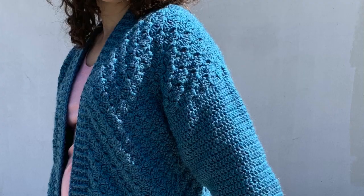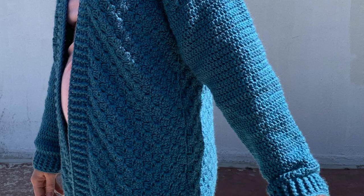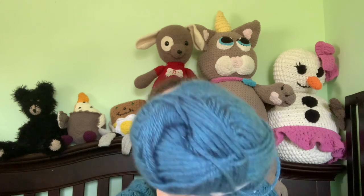It is called the Library Cardigan and I'll insert a full picture here of me wearing it. For mine, I used Basic Stitch anti-pilling in the colorway Turquoise Heather.